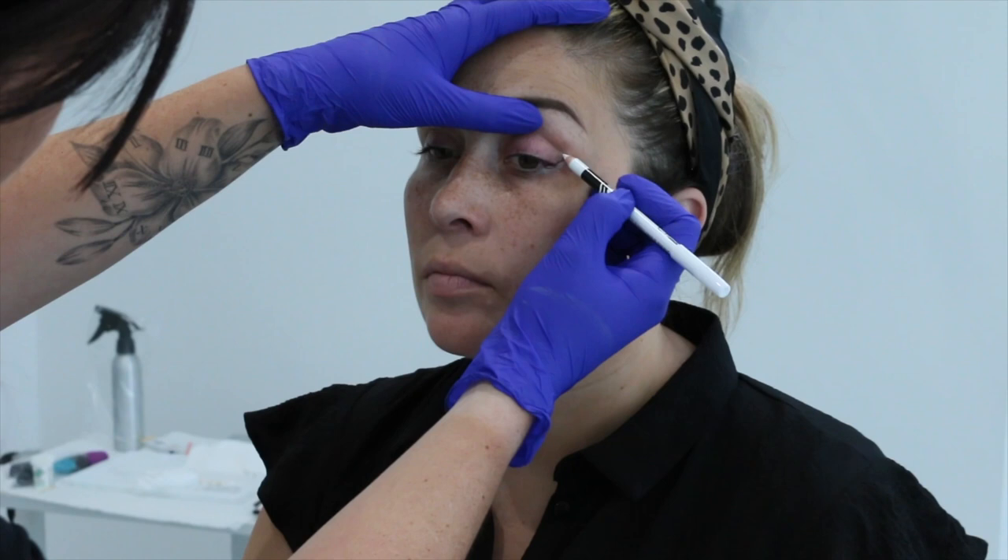I use the white pencil again to mark that crease of the lid with my client looking straight ahead, just so I know that is my end point and I'm not going to take my wing past that area.